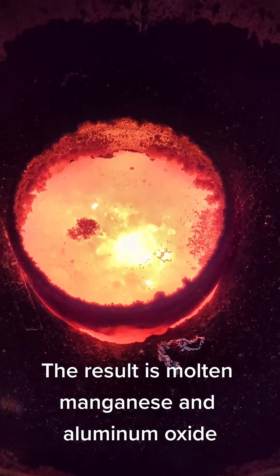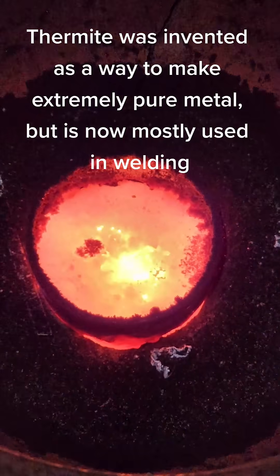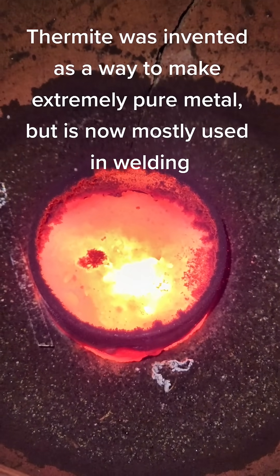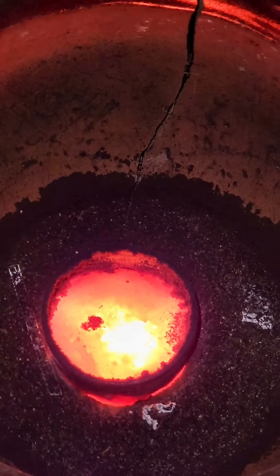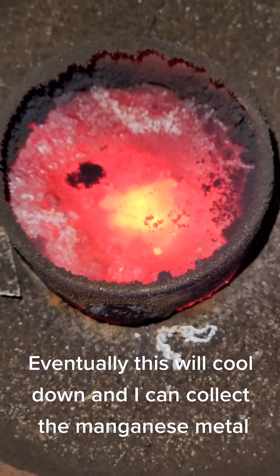The result is molten manganese and aluminum oxide. Thermite was invented as a way to make extremely pure metal, but is now mostly used in welding. Eventually this will cool down and I can collect the manganese metal.